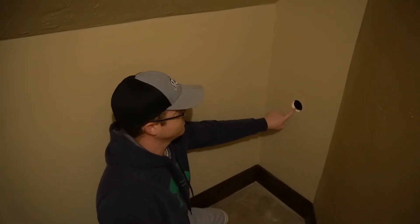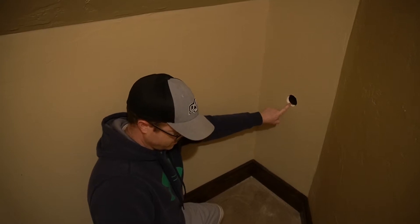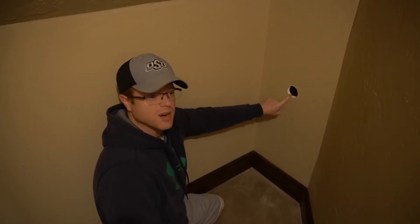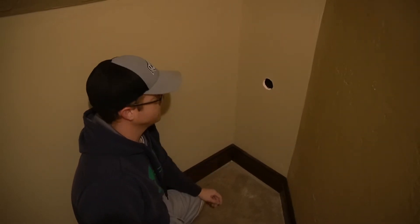Hi everyone, so today we're going to be patching this hole. I just thought that'd be a good, easy, quick video to show you guys, in case you ever find a hole that you can't just put some putty over.